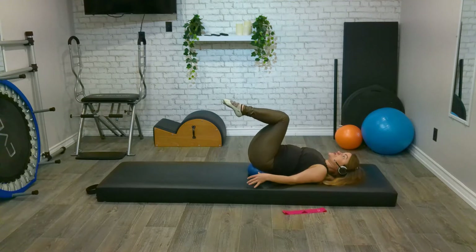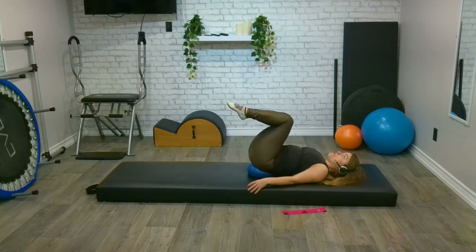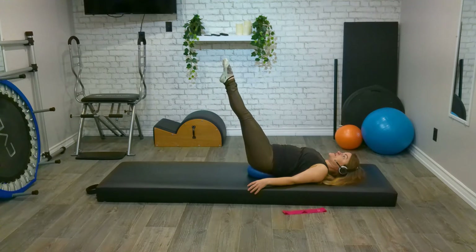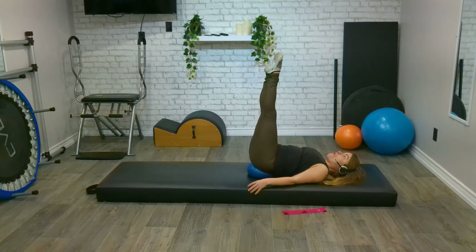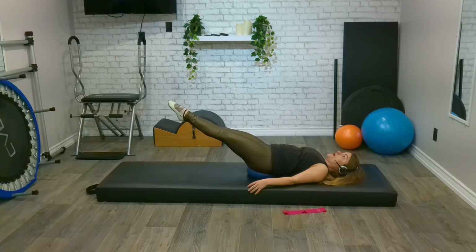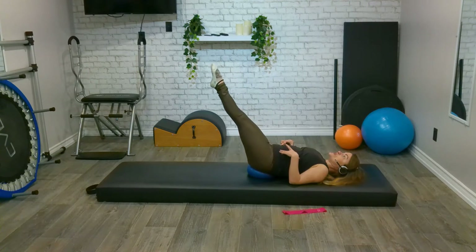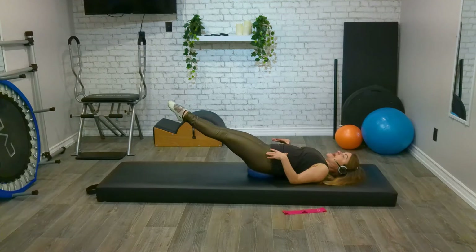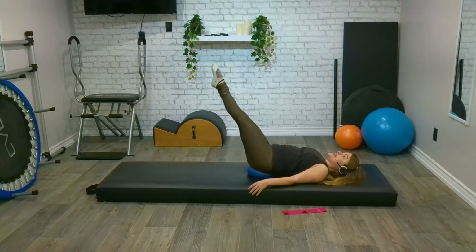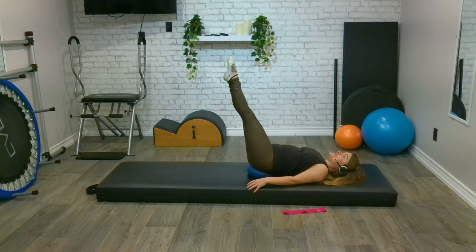Notice how my upper body is completely still — no strain or stress there. We're going to do one more, and then from here, we're going to lift up with straight legs for three, two, one. And lower down for three, two, one. And lift back up for three, two, one. And lower again for three, two, one. And lift back up for three, two, one.